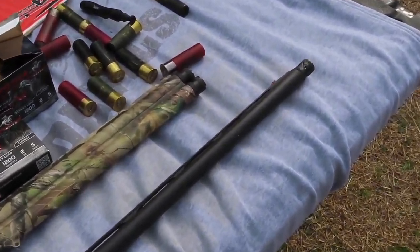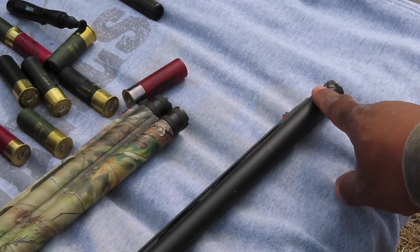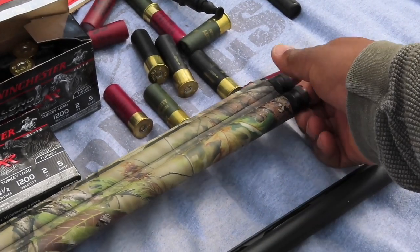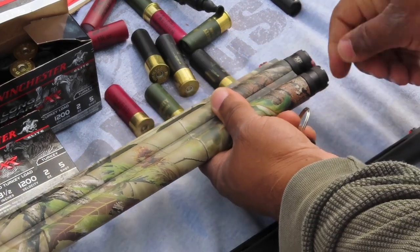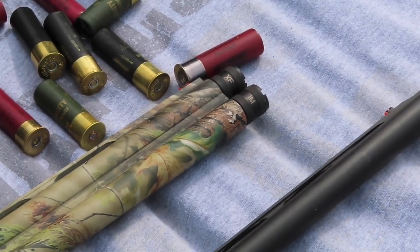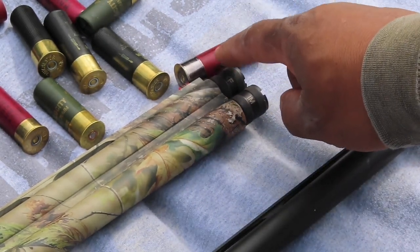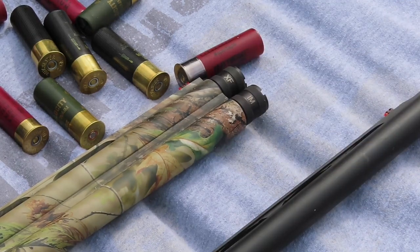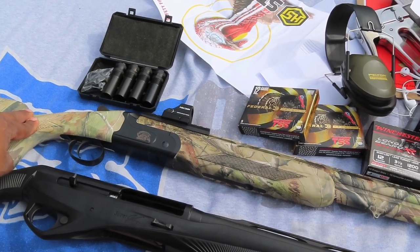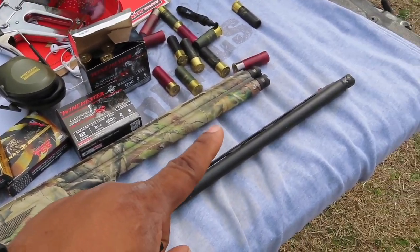I have a Carlson turkey choke tube in the Benelli, which gives it a tighter pattern versus the factory tubes that came with the CZ. In the CZ I have the extra full on top and the improved modified on the bottom. That improved modified is really nice. I'm not that pleased with the extra full, but I'll be contacting Carlson to see if I can get a tighter choke for this one. I still love CZ products and I love this over-and-under.